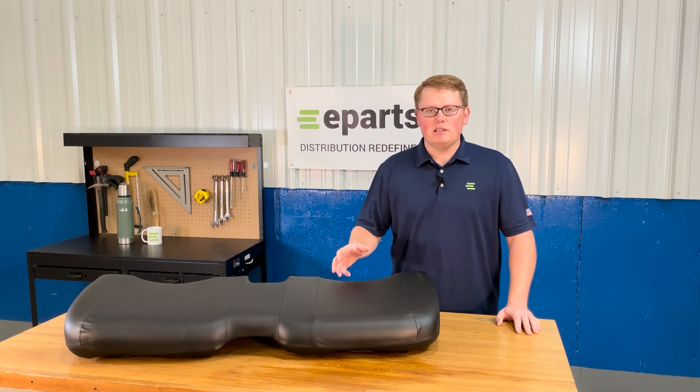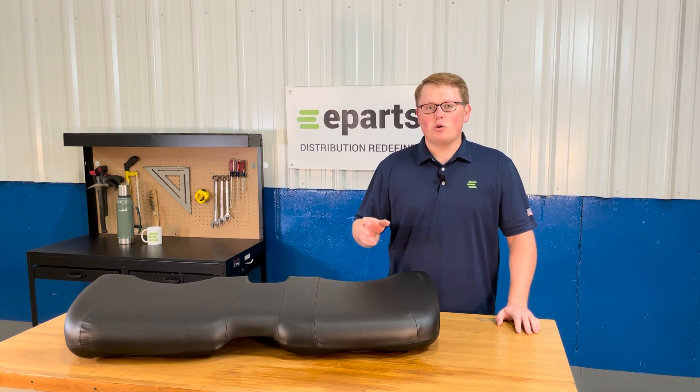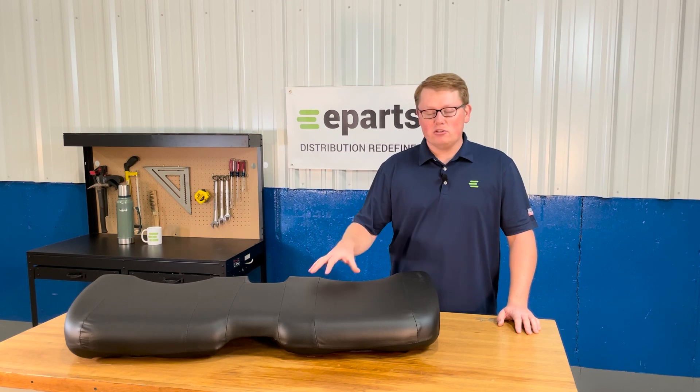As it is a direct fit seat, that means this is one that is not one that should fit or could fit — it's going to drop in place and fit with no modifications required to either the seat or your machine. It's going to be a quick and easy installation.